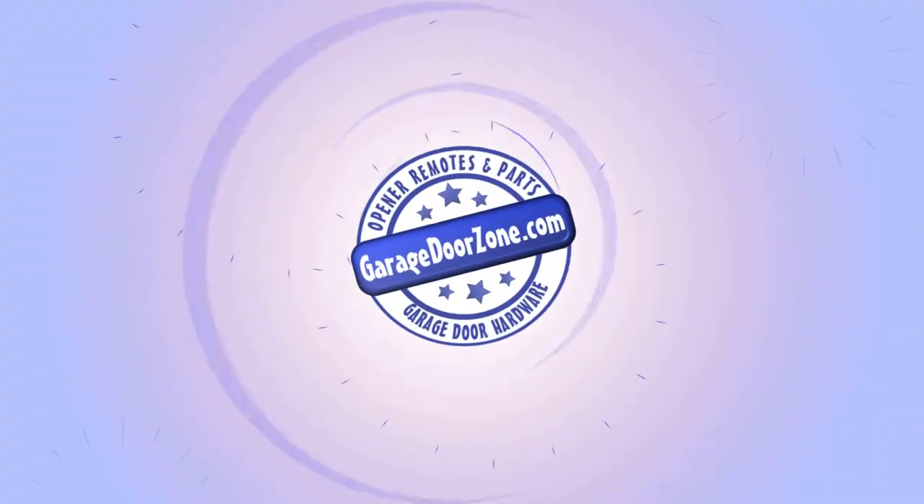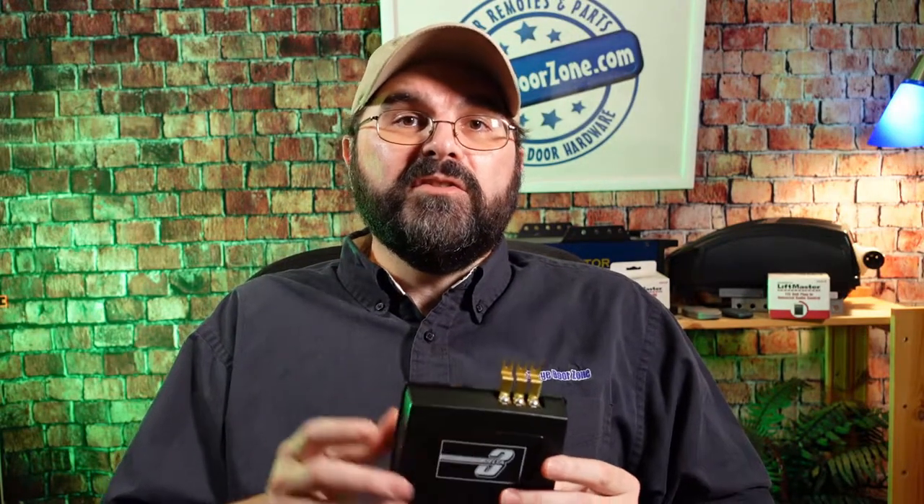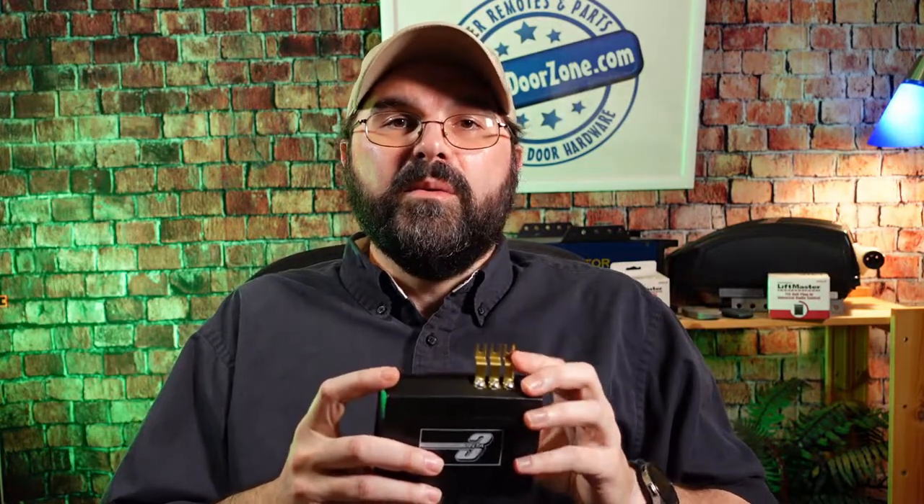The Linear Delta 3 radio receiver and remote have been around for quite some time, and for good reason — it's reliable, easy to program, and easy to install. The Delta 3 radio equipment was used in the 1980s and 90s on a lot of operators that didn't have radio receivers built into the units. A lot of that didn't come along until the mid 90s and 2000s. These receivers can be used on just about any operator, as long as you can get power from the operator to the receiver.